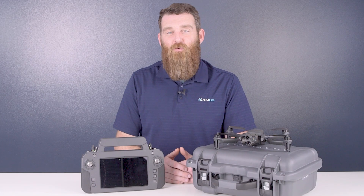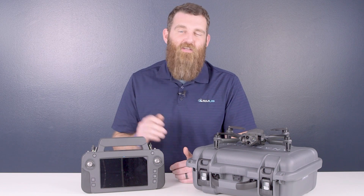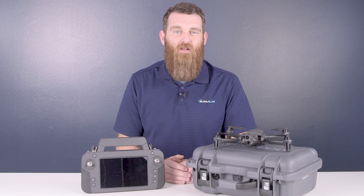So that's a look at the Anafi USA Gov. For more information about this platform and more, you can reach out to the ArmUS team. Thanks for joining us for this video and stay tuned for more content from ArmUS.